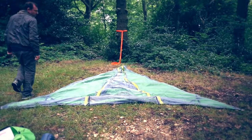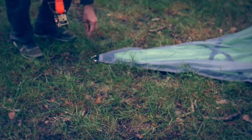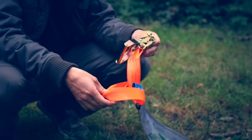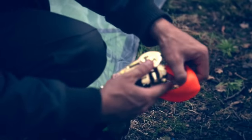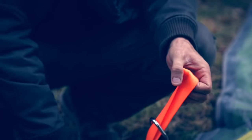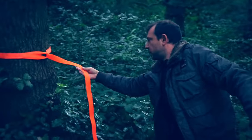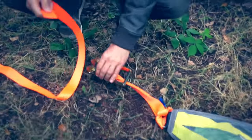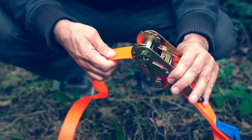Once you've done that, take each of the ratchets which have a loop on one end and a ratchet buckle on the other. The loop goes through the D-ring and then the ratchet goes through the loop. Pull it tight, then pump it a few times to make it easier to thread through.